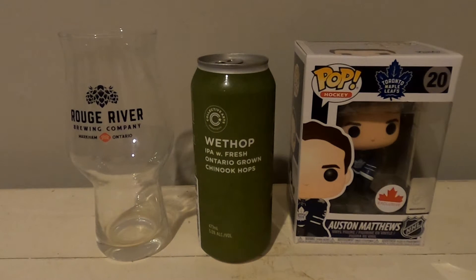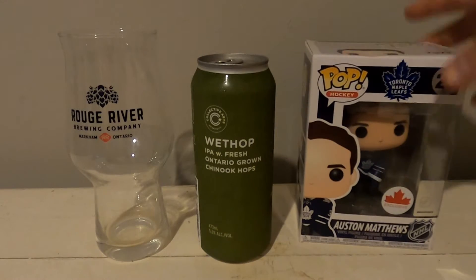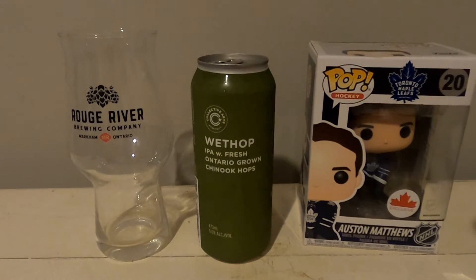Hi guys, it's the Hopsnest Monster Rojan here with another beer review. Since tonight is the beginning of the leap season and Auston Matthews isn't playing, I guess he's here to join me with my beer review.